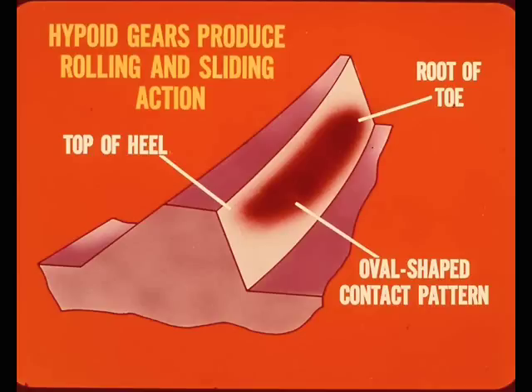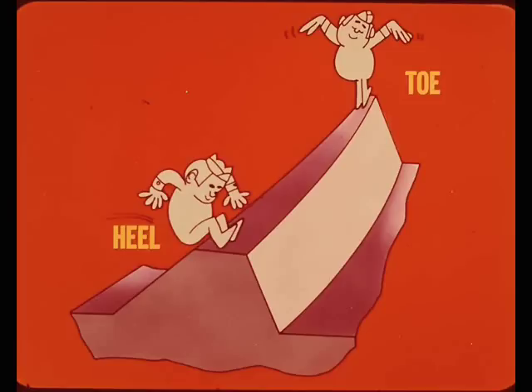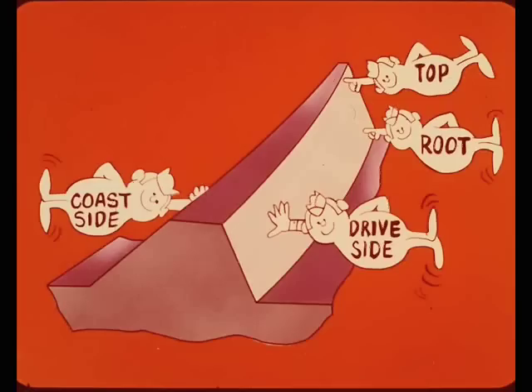The hypoid type gear teeth used only in the rear axle produce a rolling action along with a sliding action when meshing. This movement creates a contact pattern that moves from the top of the heel to the root of the toe on the face of the tooth. The pattern is roughly oval shaped and approximately centered on the face of the tooth. The edges at the inner diameter of the drive gear teeth will be referred to as the toe of the tooth; the outer diameter edges will be called the heel. The lower part will be the root, and the upper edge will be the top. The convex side of the tooth is the drive side and the concave side is the coast side.